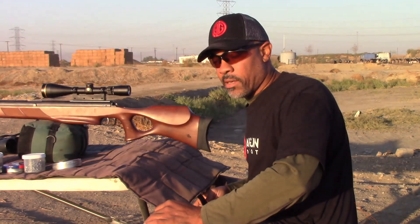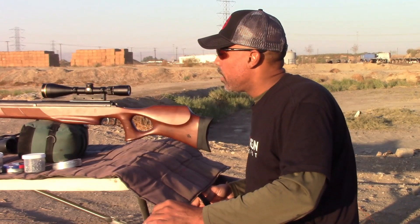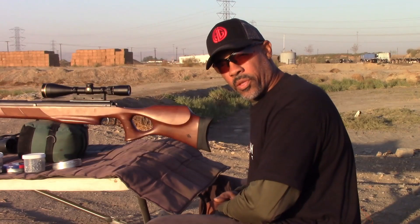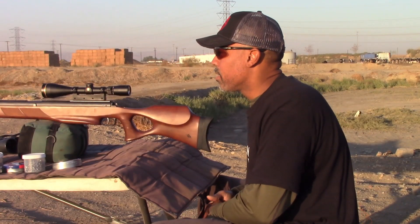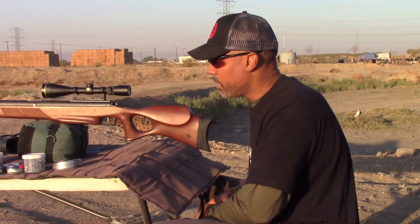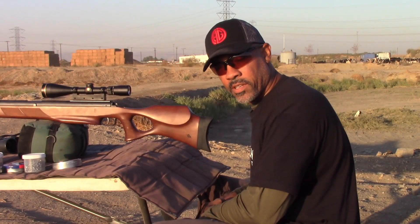We're out here for the field accuracy portion of the Diana 56TH review. Let's go ahead and take a look at grouping. We're going to look at 30 yards and 50 yards. Not a long-range gun — pellet speeds are anywhere from 750 up to just over 800 fps. So we're just going to shoot this gun for what it's designed for: small game, short range. Let's take a look.